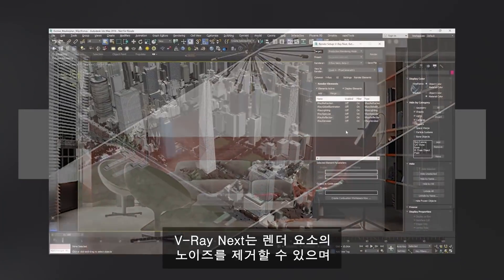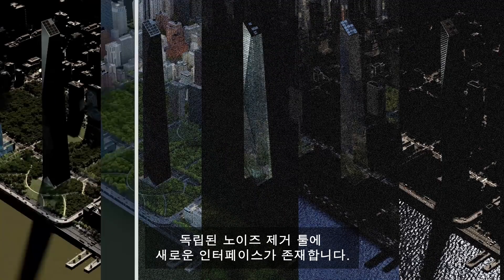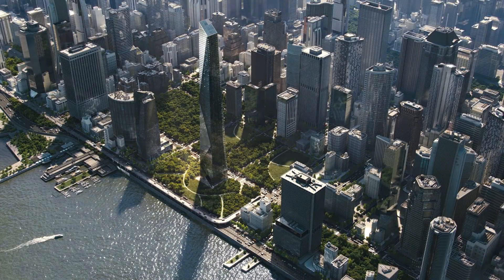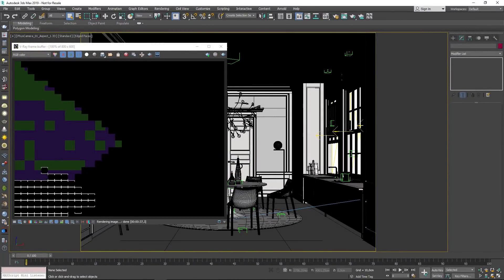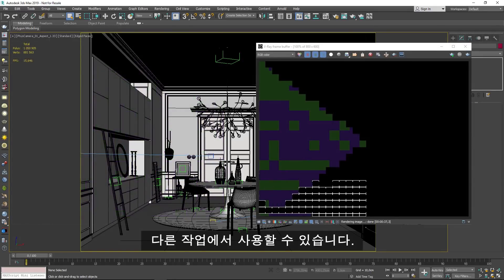Next can also denoise render elements, and the standalone denoiser tool has a brand new interface. The distributed rendering system is also improved. It will release the DR machines if they finish early, so they're available for other jobs.